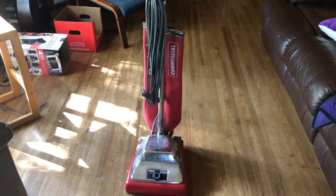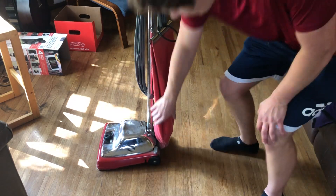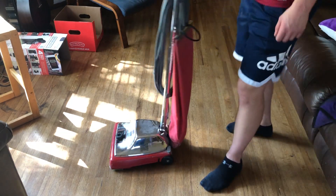The bag is full — full of dirt. I've been vacuuming up with it, so I'm planning to empty it.